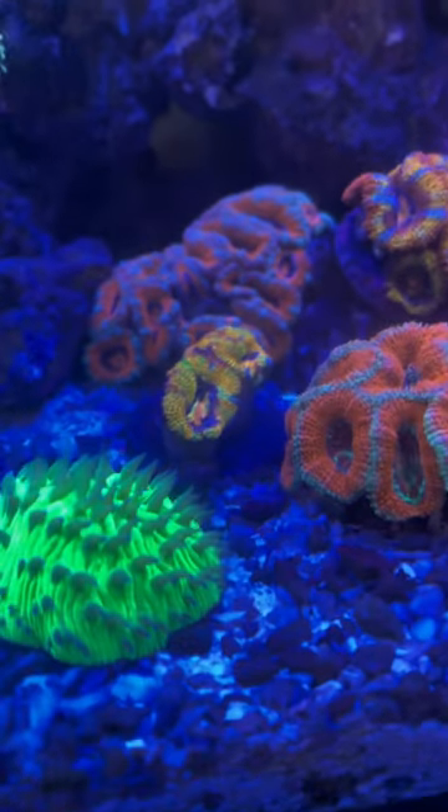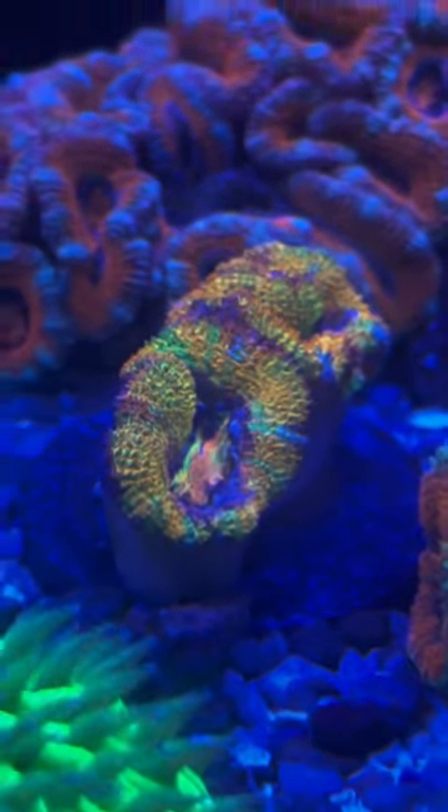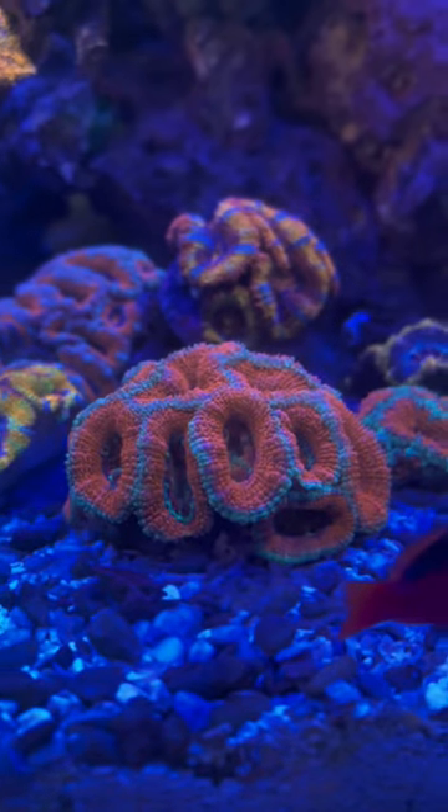Today we're talking A-cans. A-cans are one of my personal favorites because I've been able to grow them very well. I wouldn't say that they're a beginner coral, but they're not too difficult either.